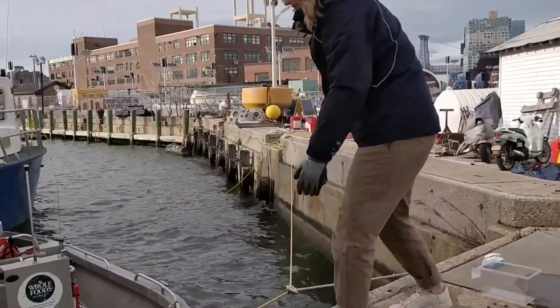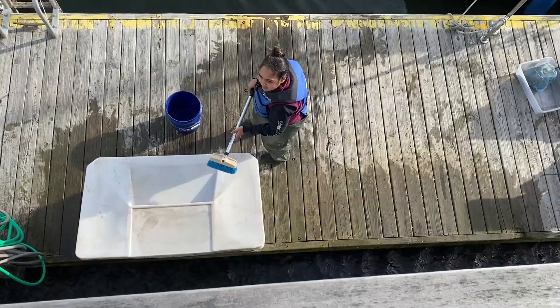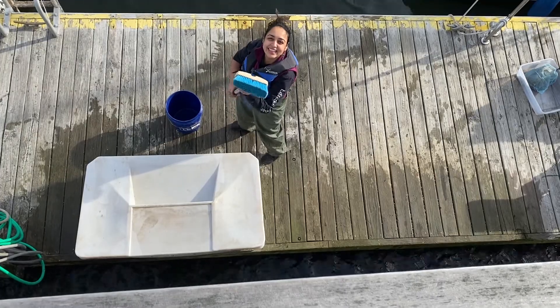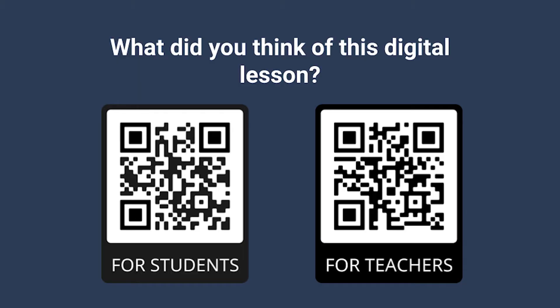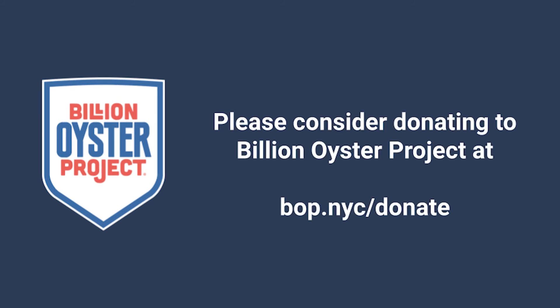And don't forget, we always leave our sites better than we found them. We hope you enjoy your time out in the field and let us know if you have any questions or need support. We always appreciate your feedback, so scan the QR codes if you'd like to give us some. For more STEM resources, please visit billionoysterproject.org. And please consider donating to the Billion Oyster Project.